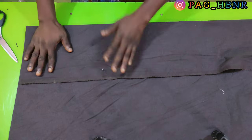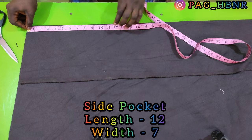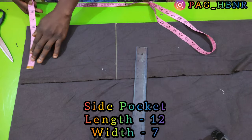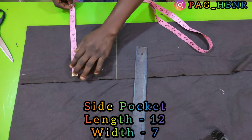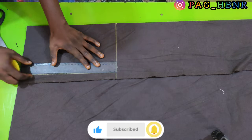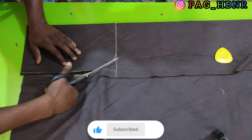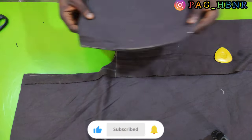I'm done with the cargo pocket cutting. Now it will be the side pocket. I'm going to mark 12 inches in length, and the width will be 7 inches. This is the side pocket.